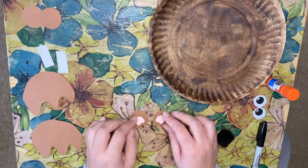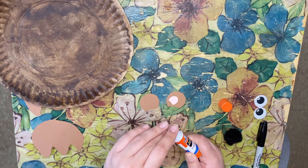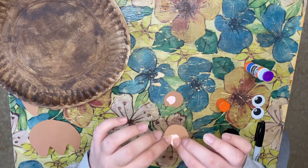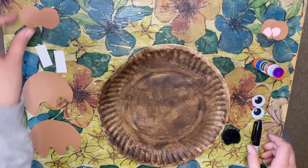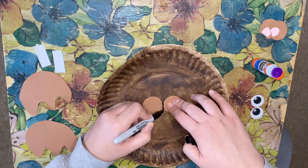Before we assemble the face, we're going to put together the ears by gluing the pink paper onto the back of the brown ear, sticking it towards the bottom. Then we're going to position our cheeks and draw a mouth for our groundhog. Take the black marker and draw a smiley face, then add glue.